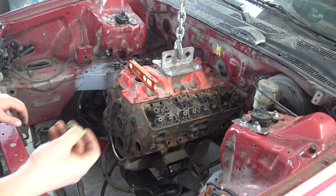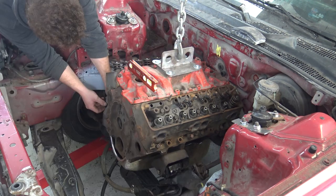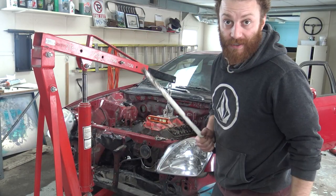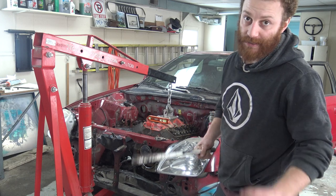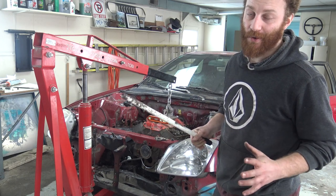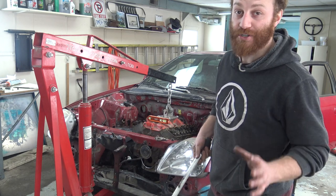I found some crayons — I should be able to mark it now with these. I just marked out the holes and I'm hoping that when I lift this engine out of there I can still see them, because it took me a long time to get this engine exactly where I wanted it to sit. I really hope I can actually see these marks.